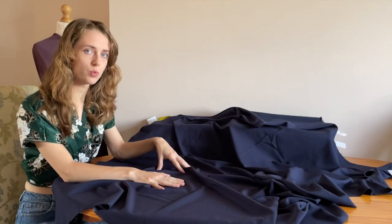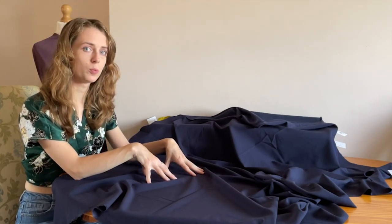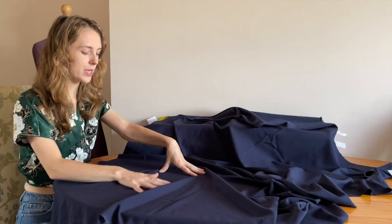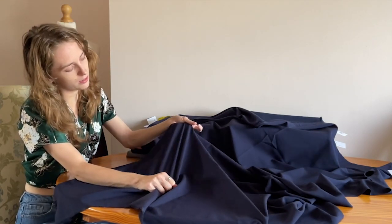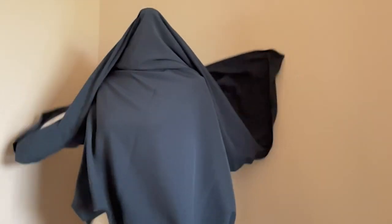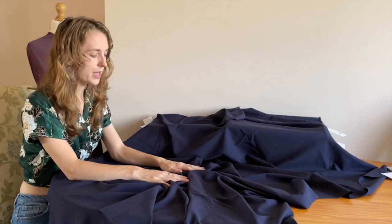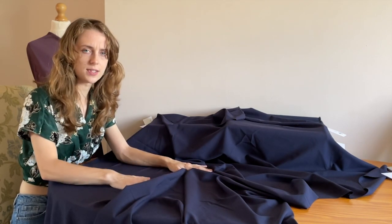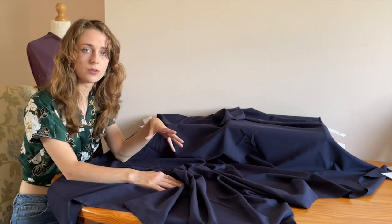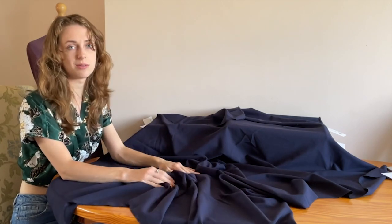This is another stretch woven material, but this particular one is made from 33% rayon, 63% polyester and 4% spandex. It's a woven material with a stretch width of 10% and a stretch length of 10%. I have it here in navy and it really is a beautiful deep blue colour. It's rather matte in appearance so it doesn't have much of a shine, and the feel of it is almost velvety. The material doesn't fray much so for your seam finishes you could get away with pinking shears or maybe just a simple zigzag stitch.